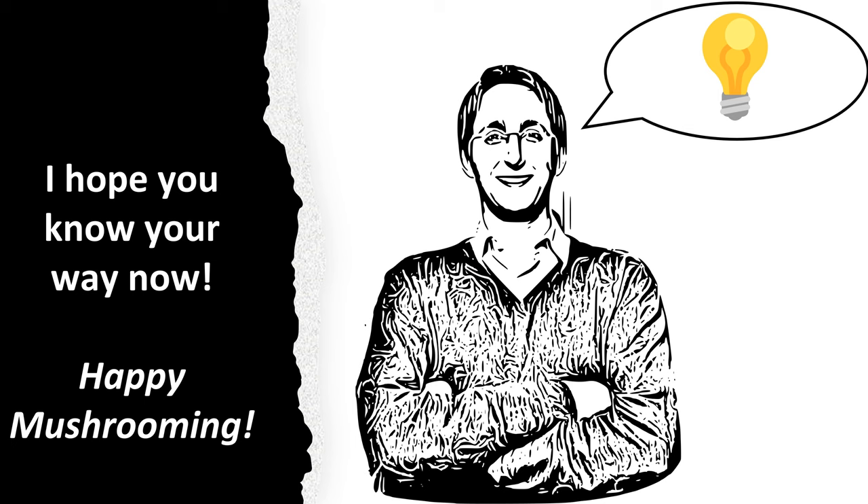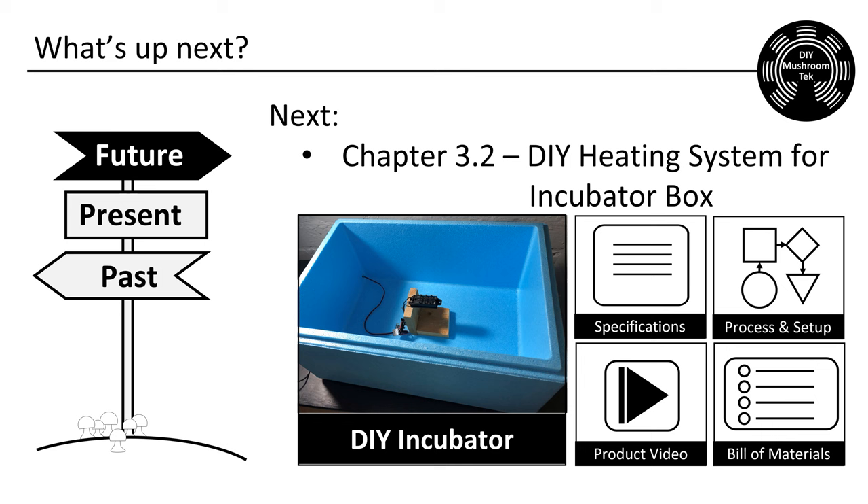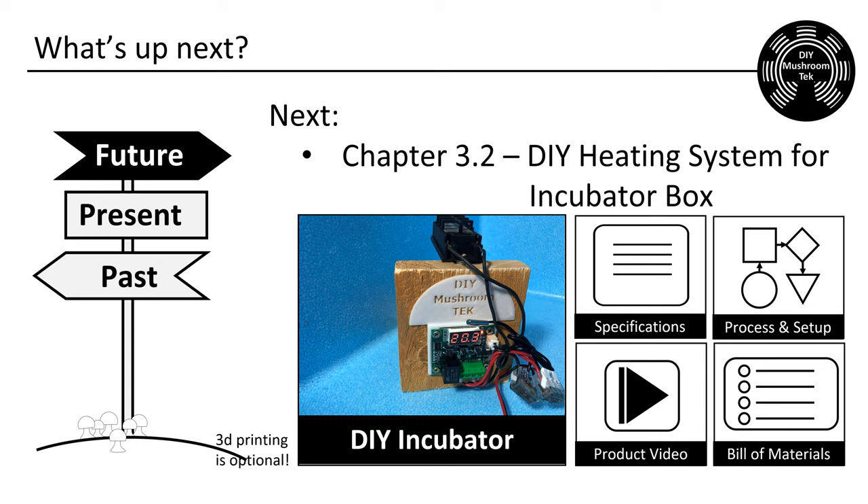Now it is time to come to an end. I hope you learned something new. Please share your acquired knowledge with your mushroom-loving community. How did you come up with your setup? What would you like to have known before you started? My next video will be about creating a cheap do-it-yourself incubator. This little 12-volt heating device will warm up your incubator box and thus speed up the growing process in your petri dishes or grain jars. Thank you for spending your time with me. Auf Wiedersehen!